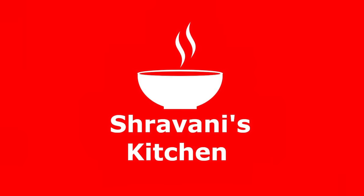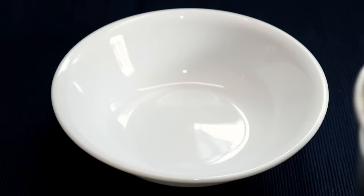Hi friends, welcome to Shravani's Kitchen. I am Shravani. In this kitchen, I will show the most wanted and most requested recipe for homemade custard powder.